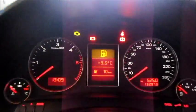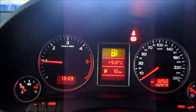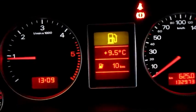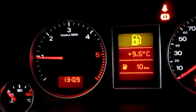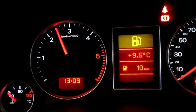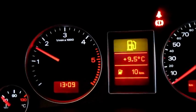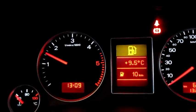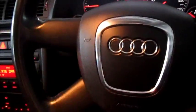Let's see how the A4 sounds. It fires right up. That's a rev limiter of about 2,500 RPM. Very smooth and responsive. Leather-wrapped steering wheel.